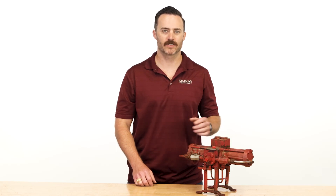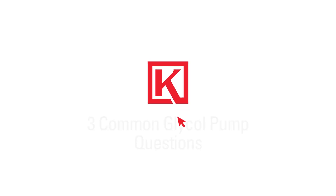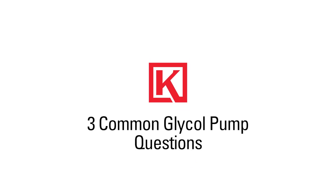The Kimray Energy Exchange Glycol Pump is the heart of any natural gas dehydration system. In this video, I'm going to show you three troubleshooting tips if your pump is acting squirrely. Hi, I'm Will with Kimray, where we help energy producers solve their biggest control challenges. Let's talk about three common questions we receive about the glycol pump.